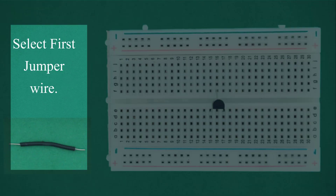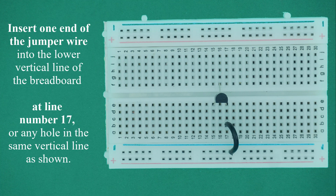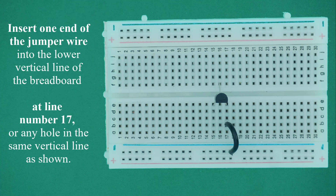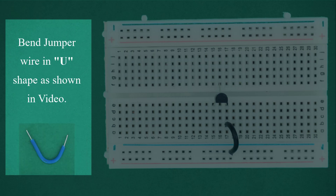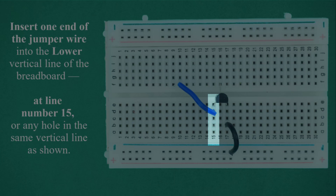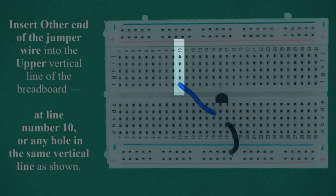Select the first jumper wire. Bend the jumper wire in a U-shape as shown in the video. Insert one end into the lower vertical line number 17, or any hole in the same vertical line. Insert the other end into a hole in the lower horizontal power rail near the blue line, which represents the negative rail or ground. Select the second jumper wire. Insert one end into the lower vertical line number 15, and insert the other end into the upper vertical line number 10, or any hole in the same vertical line.